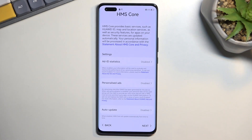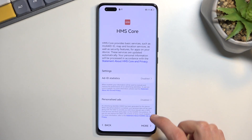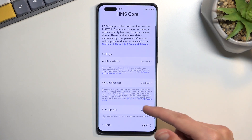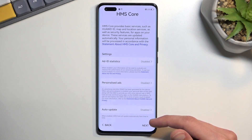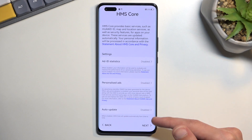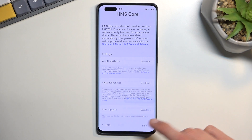Auto-update — you can keep this on, but stupidly it's the only thing that is actually disabled by default. Go figure. This basically enables the automatic update of your device: when a new version comes out, it will automatically download and install it overnight. It's actually a pretty nice thing to have enabled, but for some reason Huawei decided to turn it off.